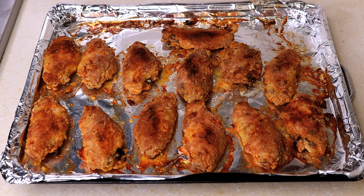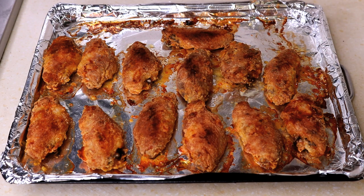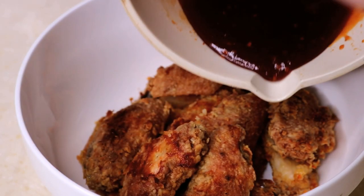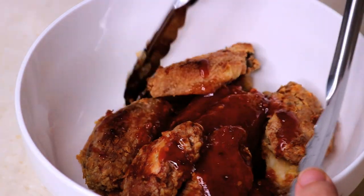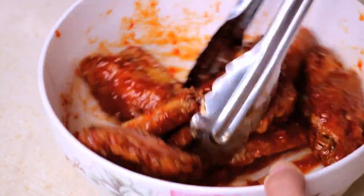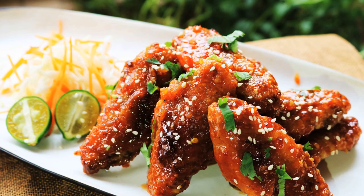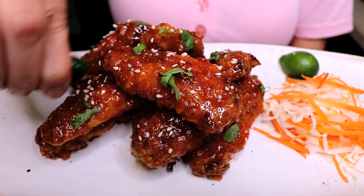This is how the chicken wings should look when they're done — that is the most beautiful sound in the world. Transfer them into a large bowl, pour in the sauce — oh, it looks delicious, I just love that shining red color. Mix until all the chicken wings are coated with that amazing sauce. Shiny food usually signals delicious, and look how gorgeous that is. Squeeze some lime juice on top — can't wait to take a bite.